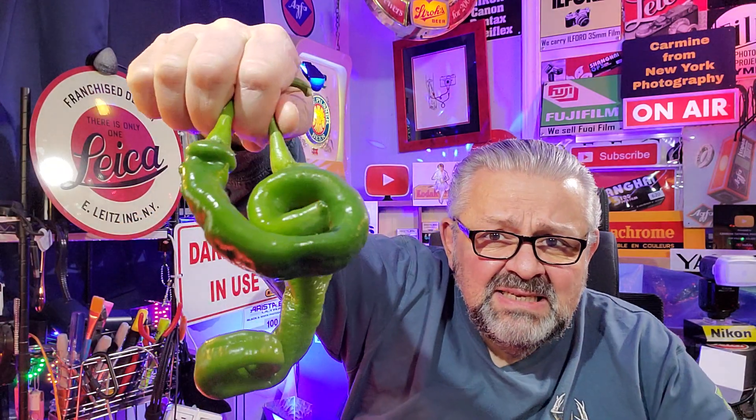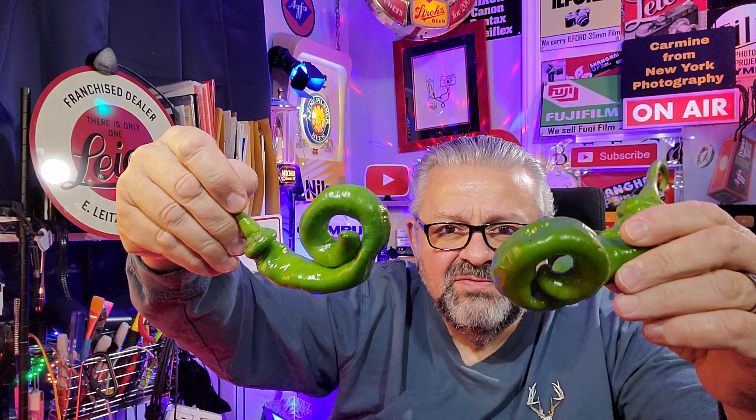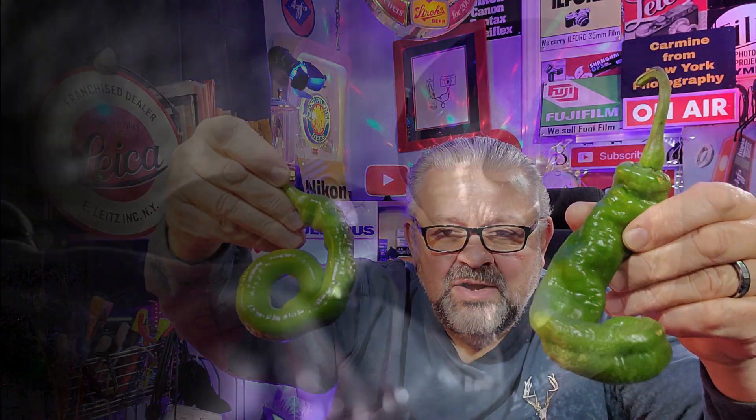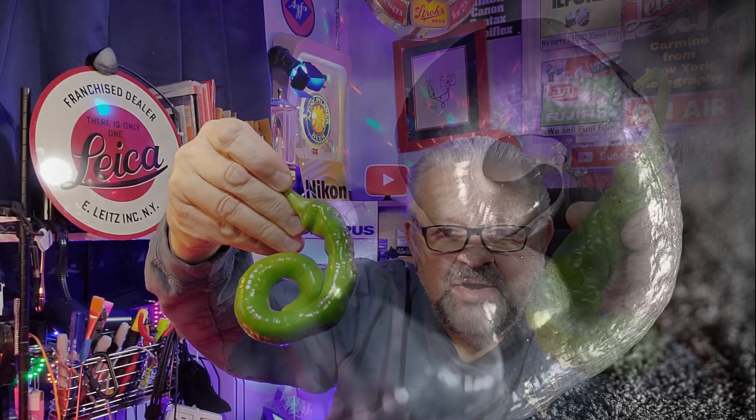My wife took a photo of me as I was picking out today's props. So let's talk about the props for our still life. I picked up some peppers — what got me was the shapes. Very unusual, just beautiful. I picked up two of these; they were like a buck and a half.